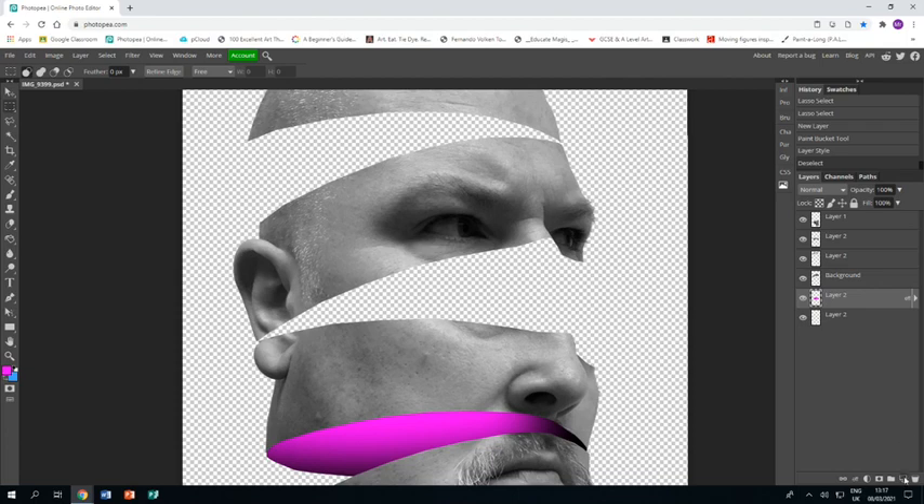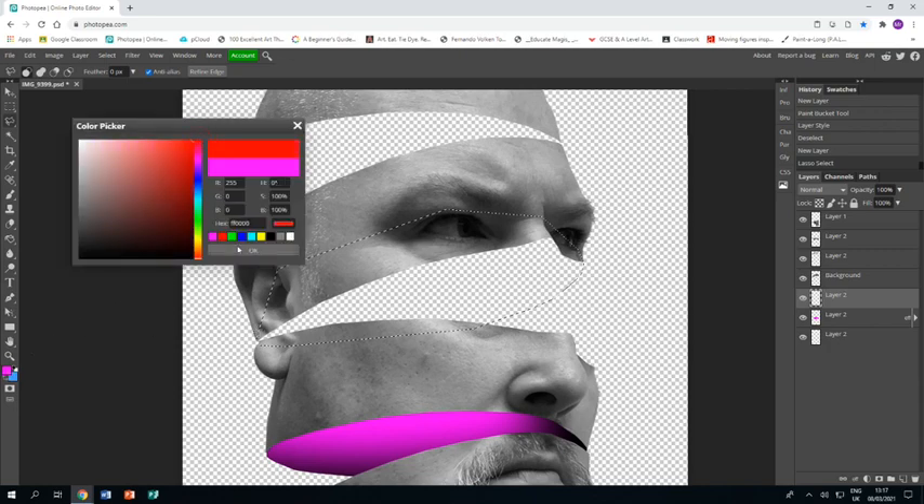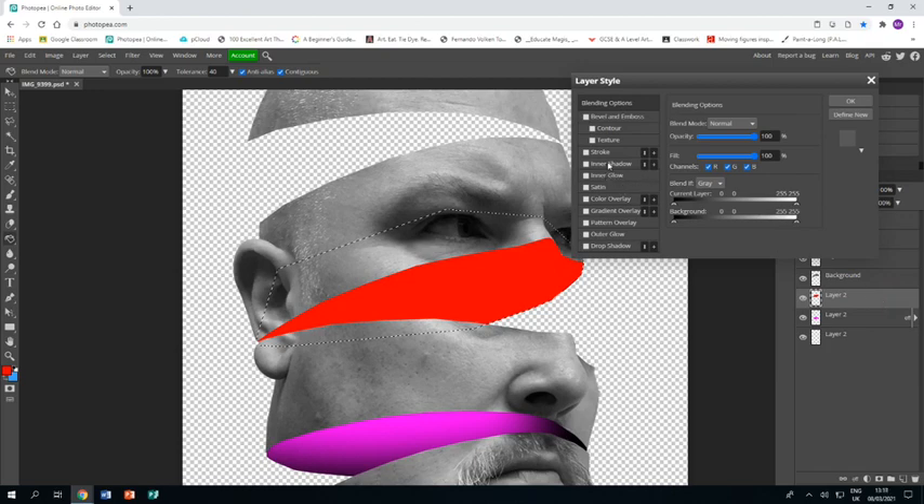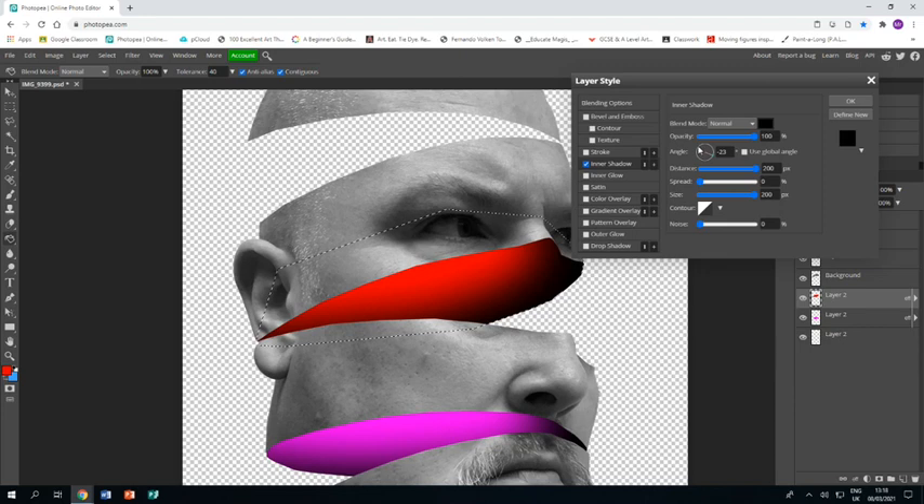Make another new layer for the segment underneath the next section of head. Grab the polygonal lasso tool and make a curve going from one bottom corner to the other — think about what the underside of that slice would look like. Choose red and paint bucket it to fill. Double-click the layer, go to inner shadow again, keep the settings mostly the same, and just change the angle so the shadow is darkest at the corner and plays along the underside as if one slice sits on top of the one below.